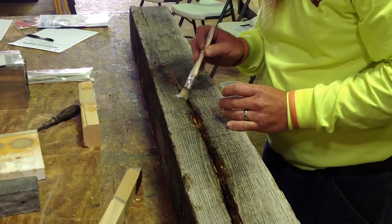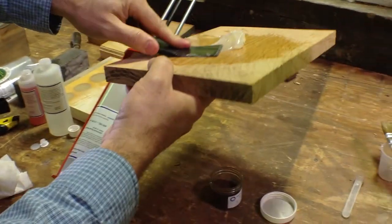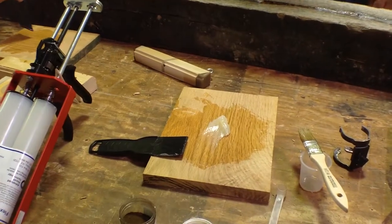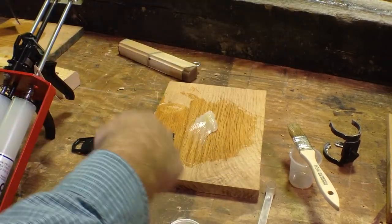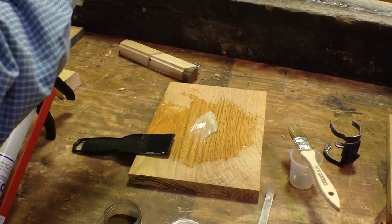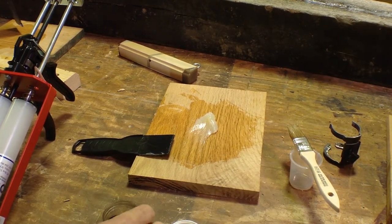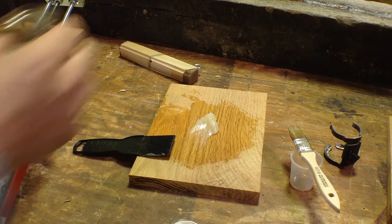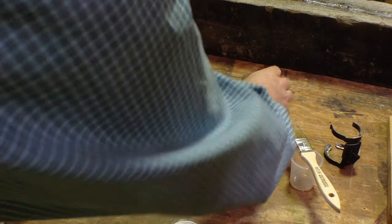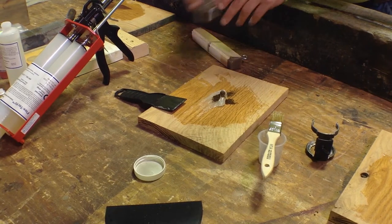Wes's crew then learned and practiced thoroughly mixing the epoxy and tinting it with ART's dry powder pigment. You can either tint the entire batch you're mixing, or do the majority of the fill without any tinting and then finish off the top quarter inch with tint. Wes noted that from a production standpoint on the bridge, they would likely fill with the tube first and then apply coloring.